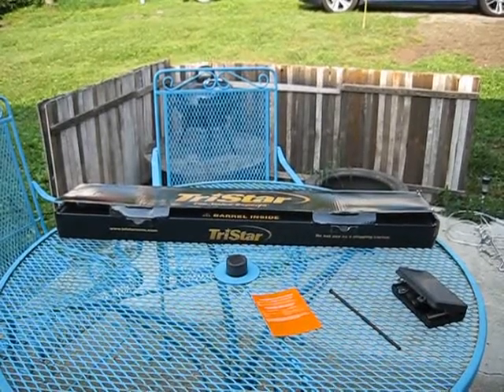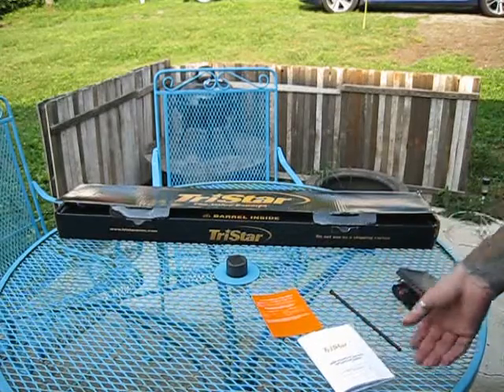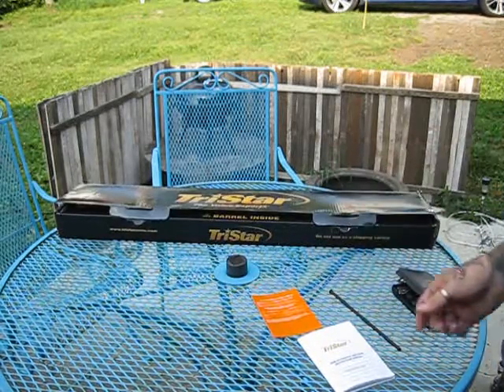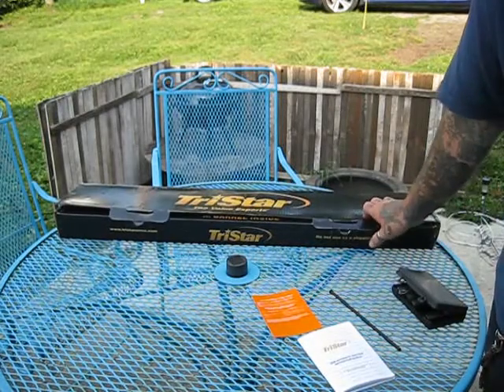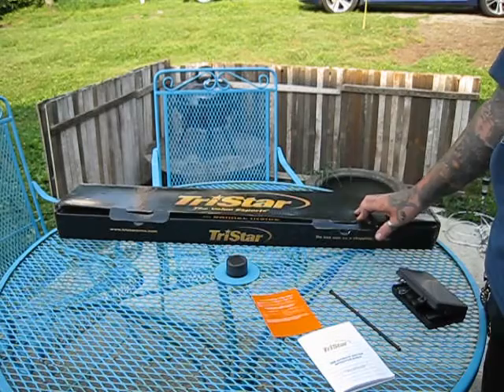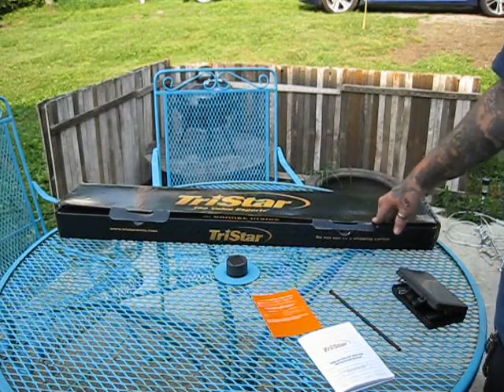Well hello YouTubers, this is JustGene83 coming to you with Reloading from the Hot Pot. A little something came into my dealer's today — gotta love your local FFL dealer. This came in: it's a TriStar 12 gauge Viper G2.